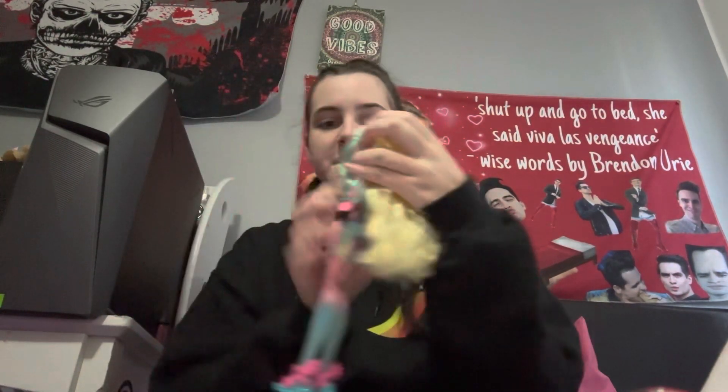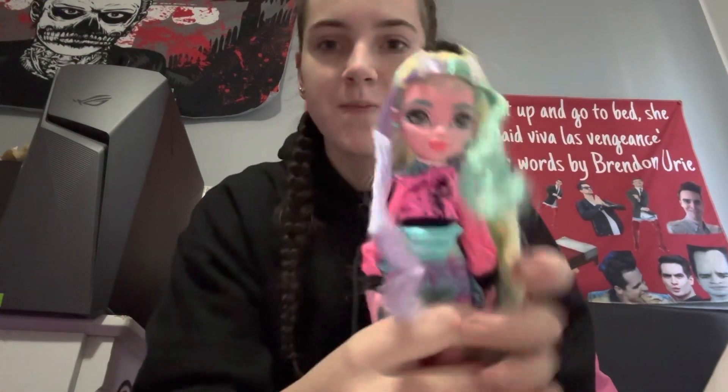I'm just gonna have a sit down somewhere in my room. Bye everyone!